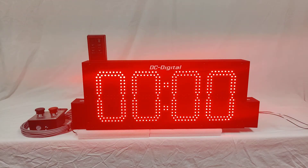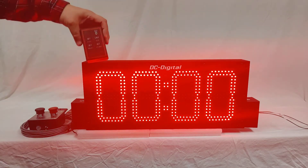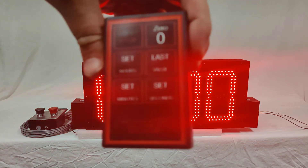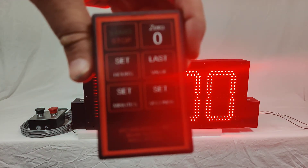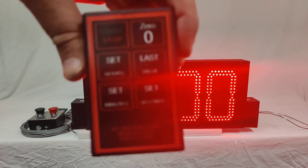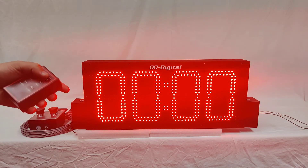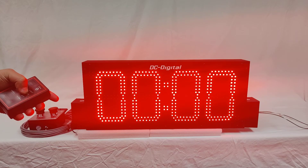It uses a radio frequency remote control. This is our standard down timer remote — you have start, stop, set hours, set minutes, reset to zero, and reset to last value.